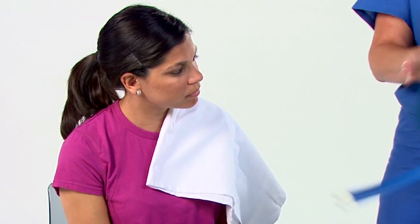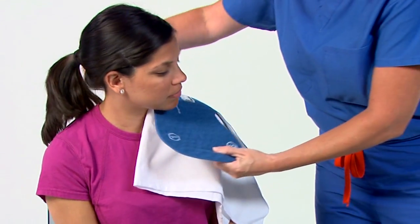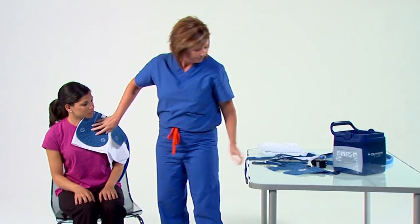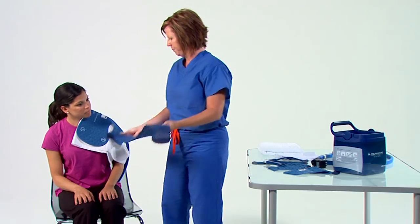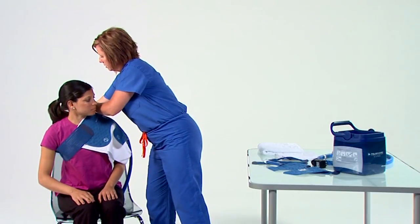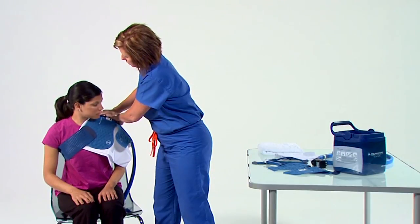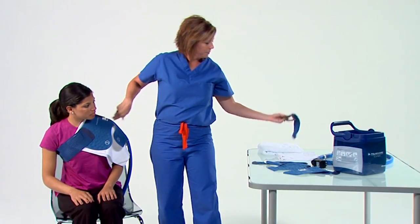When using the shoulder pad, be sure the blue side is face up and that a barrier is between your skin and the pad. Begin with the larger flaps over the shoulder and the smaller flaps over the bicep. Secure the pad with the elastic straps starting with the strap labeled 1. Strap 1 will attach at the front of the pad, go diagonally across the chest, under the opposite arm, and secure at the back of the pad.